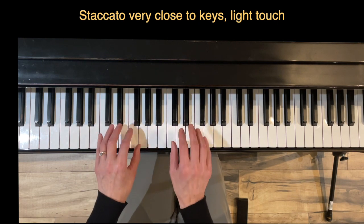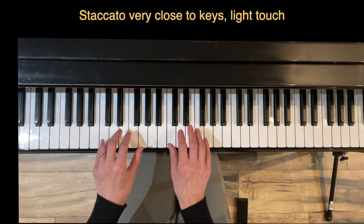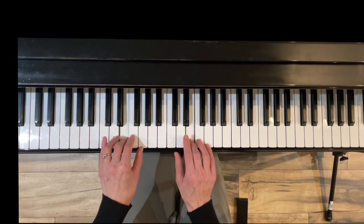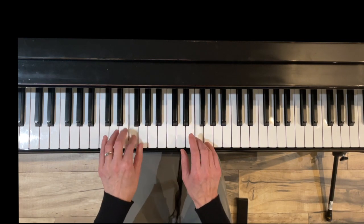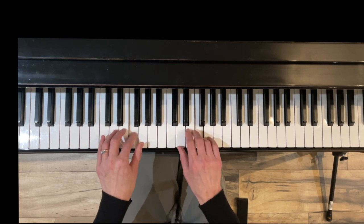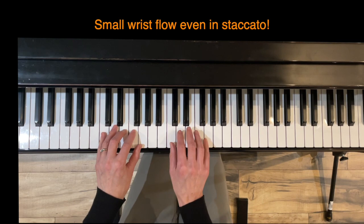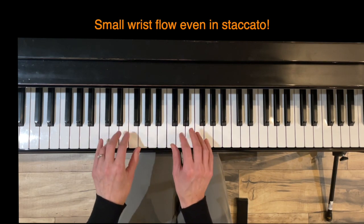Now we do staccato — it's going to be really, really close to the keys, touching them lightly. You might have noticed when I'm playing the staccato on Running I'm still doing a little bit of wrist action while touching the keys.